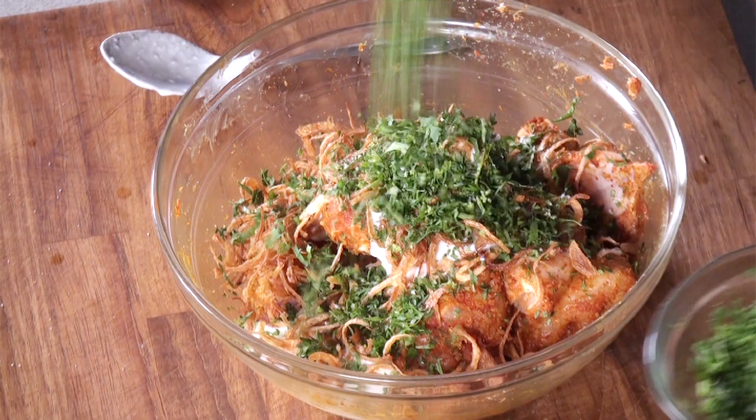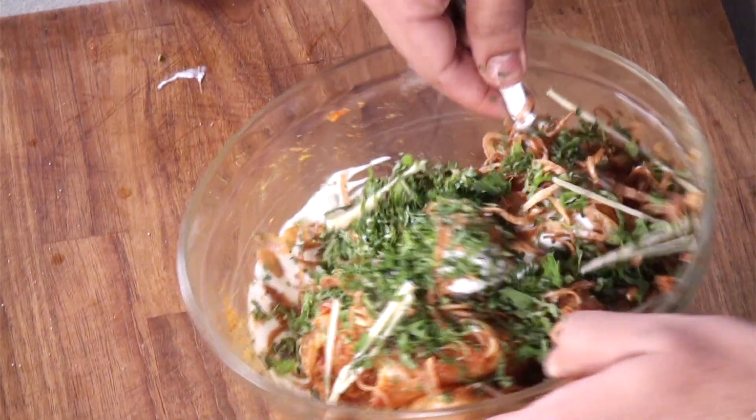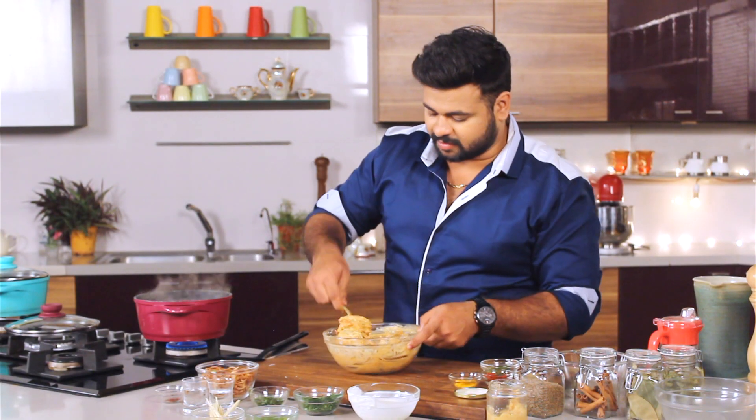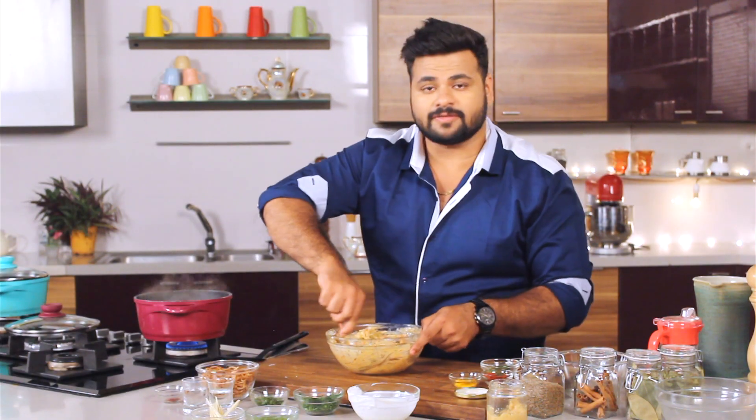In goes some freshly chopped coriander, some mint, and some ginger juliennes. That's it — give this a mix. After mixing, you can taste the marination. Perfect.